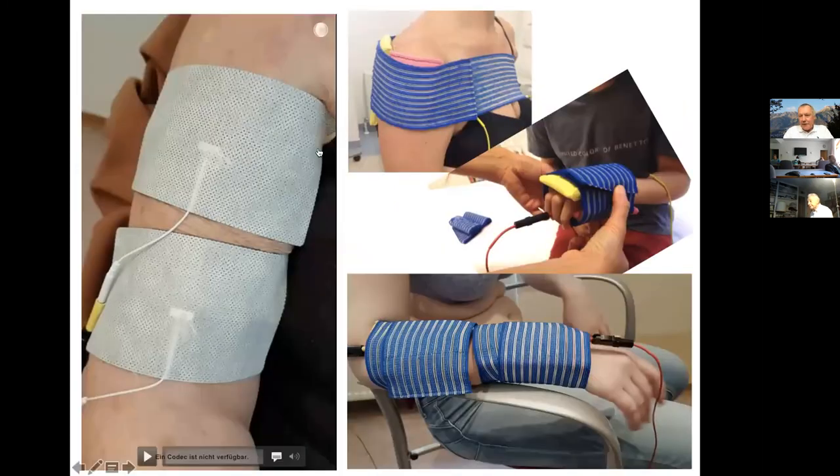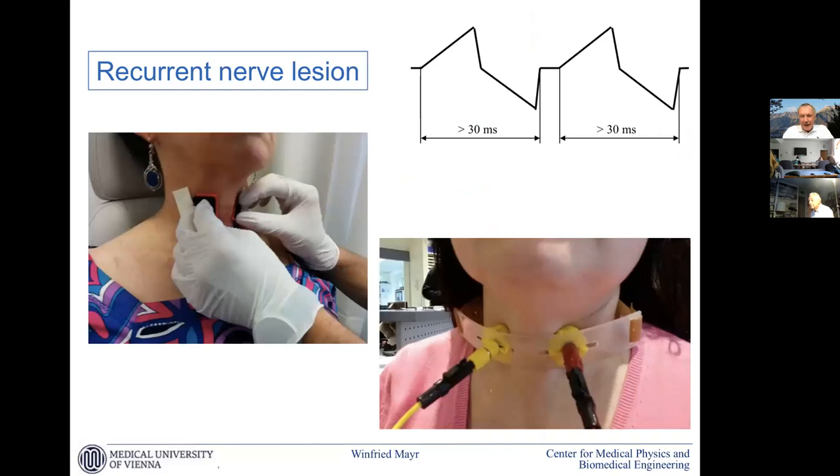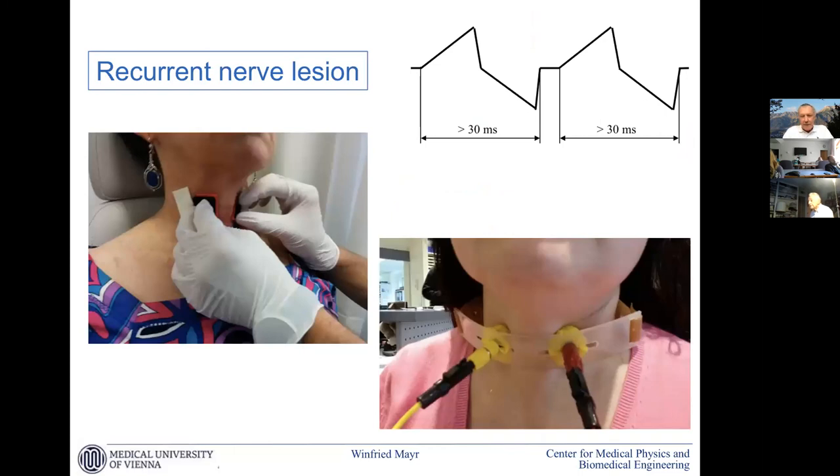We also have examples where we stimulate the hand muscles to keep the muscle bulk between skin and bone. In the neck region there are solutions that are also offered. In the face we have surface electrodes — they are small enough and the currents are small enough to use hydrogel electrodes, which are much better in the face. But there are nearly no devices on the market.